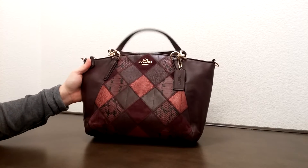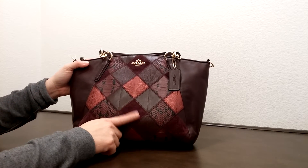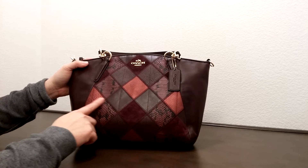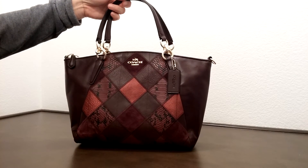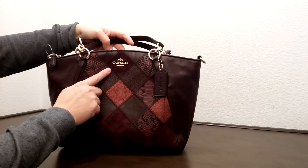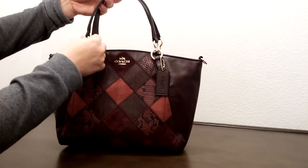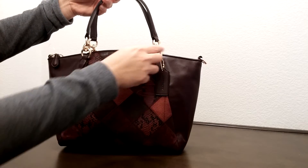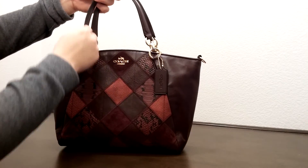As you can see here, it does come with a really interesting design. It has the suede, it has the snakeskin, it has the pebbled leather. It does come with gold color hardware, and it has a Coach logo on the front with a letter hand tag. It has a tree ring — a combination of tree ring with the letter.